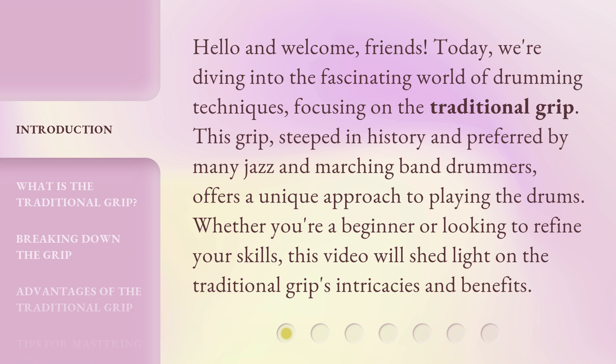This grip, steeped in history and preferred by many jazz and marching band drummers, offers a unique approach to playing the drums. Whether you're a beginner or looking to refine your skills, this video will shed light on the traditional grip's intricacies and benefits.